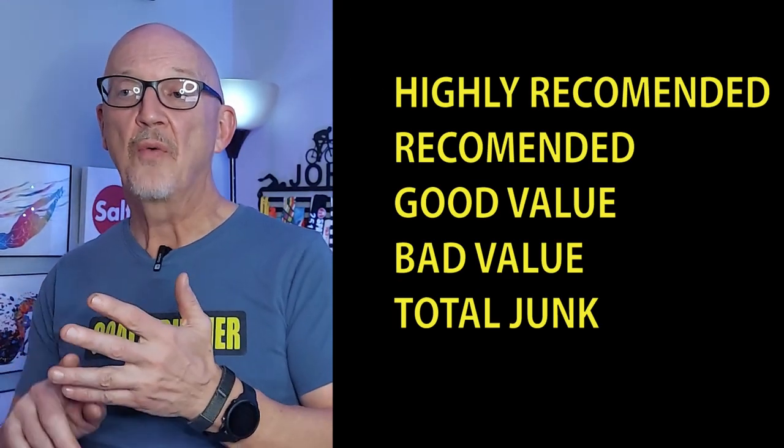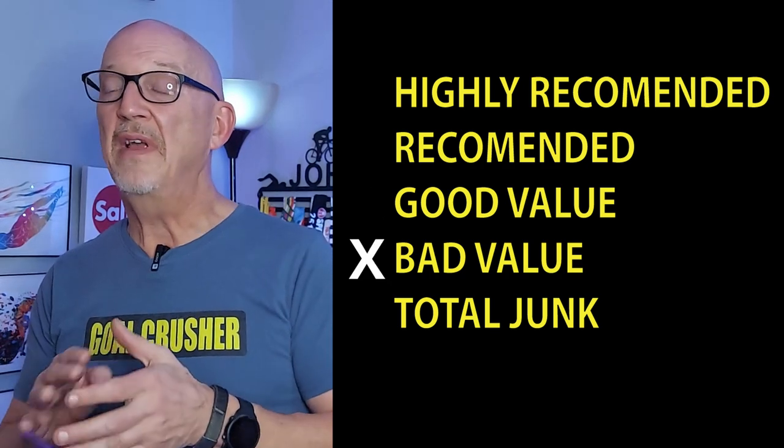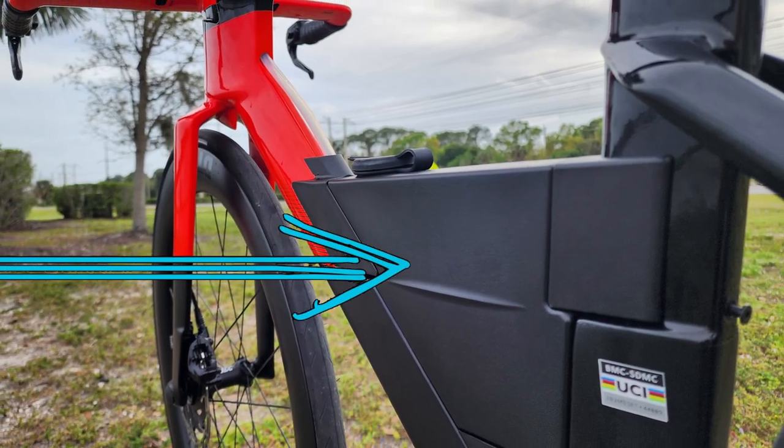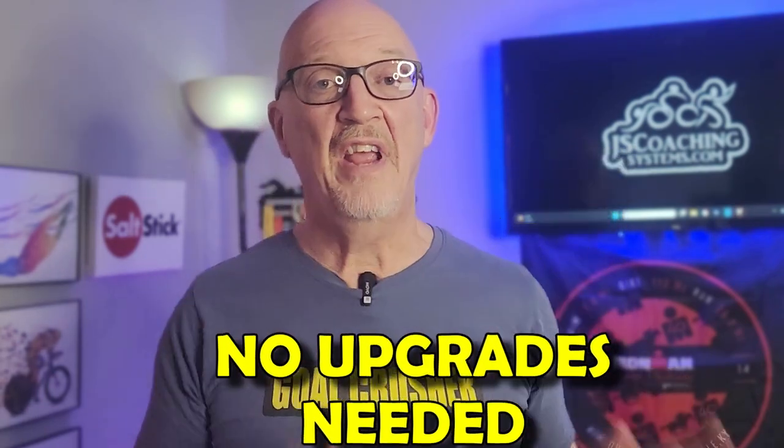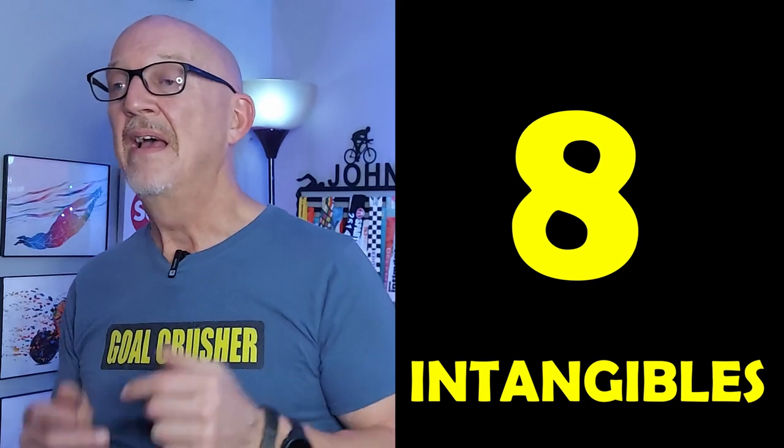How am I going to rate the BMC Speed Machine 01? I rate my bikes in seven different categories and will use this chart to tell you if it's highly recommended, recommended, a good value, a bad value, or just plain junk. First, let's talk about the intangibles. The Speed Machine 01 has a fueling system that comes off and is very easily cleaned, and when taken off, this bike becomes UCI-legal time trial. One bike, two disciplines, no problem. Also, you can take it out of the box and go straight to the race. In intangibles, I give it an 8 out of 10.